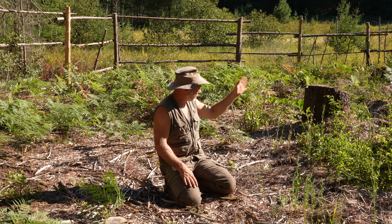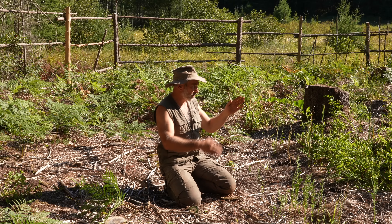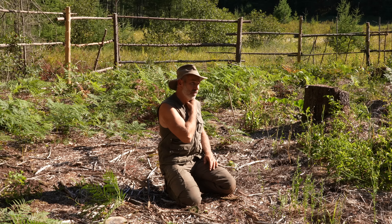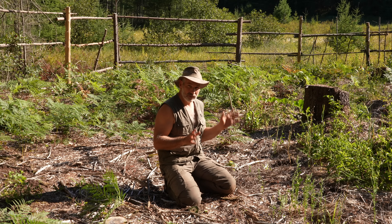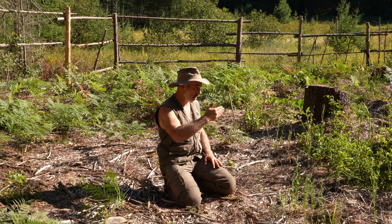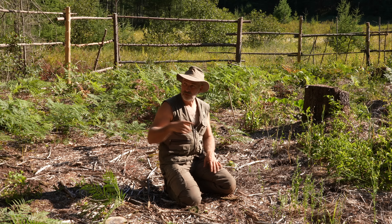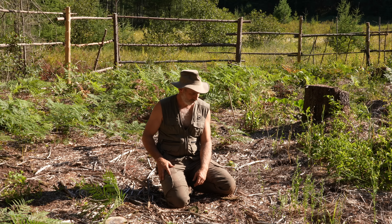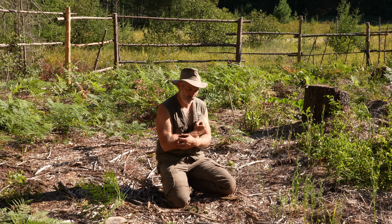Not even the beavers have stayed — this was a beaver meadow, which used to be a pond created by beavers damming up the creek. They flooded this and ate all the maples, alder, and aspen; once they cleaned an area out they move down to a new area. I can see they're starting to work their way back up the creek making dams, and I wouldn't be surprised if they try to redo this dam now that there are a few more succulent trees.